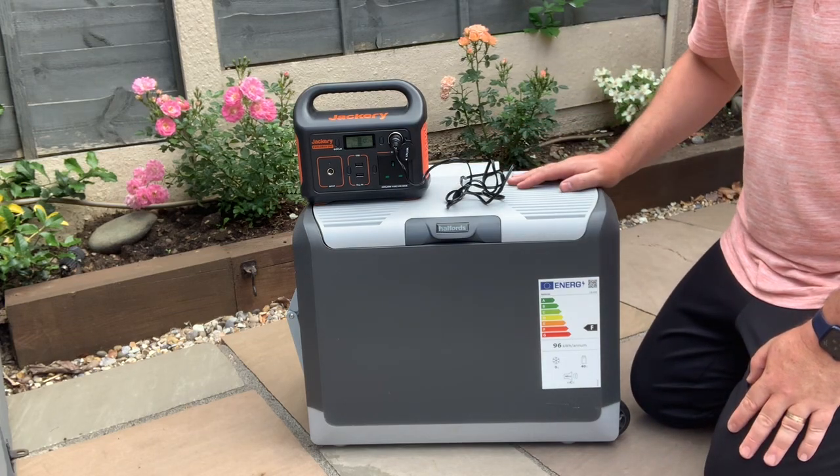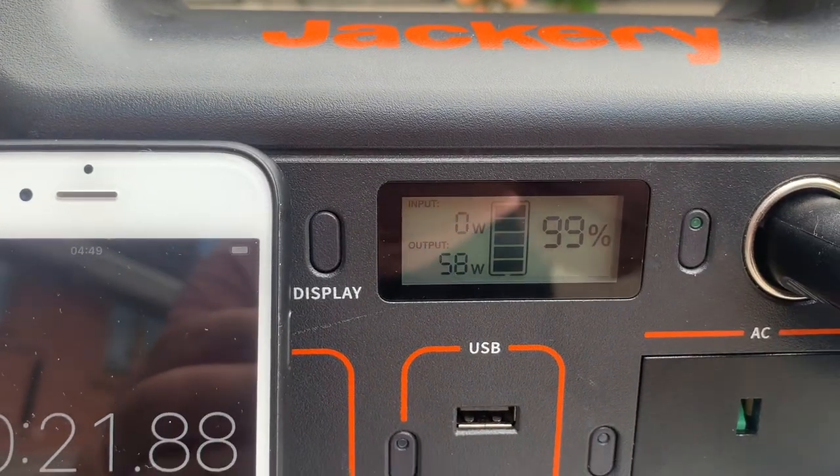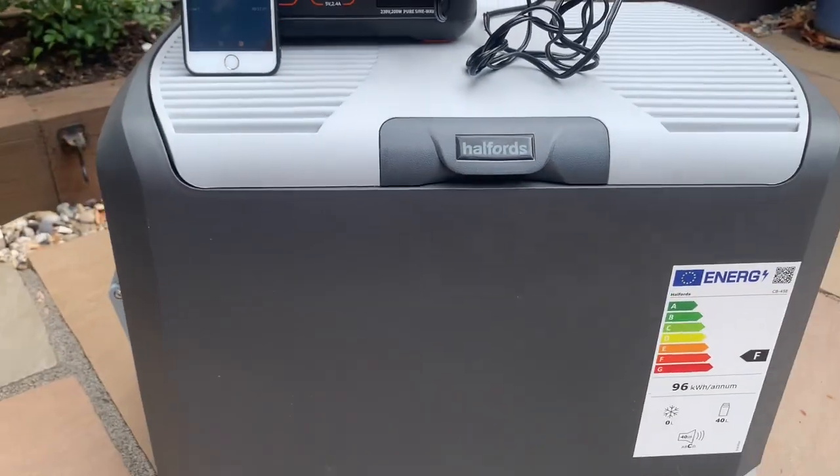So let's go back to it in a little while and see how it's doing. It's at 99% now, drawing 58 watts — at 25 seconds in. Let's see how long it lasts.